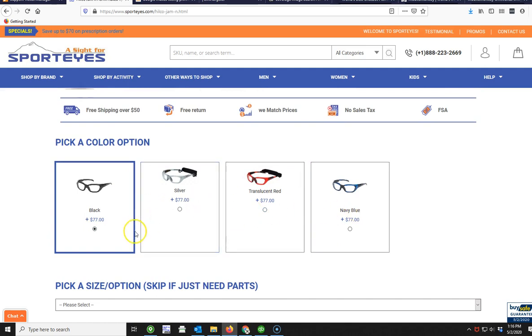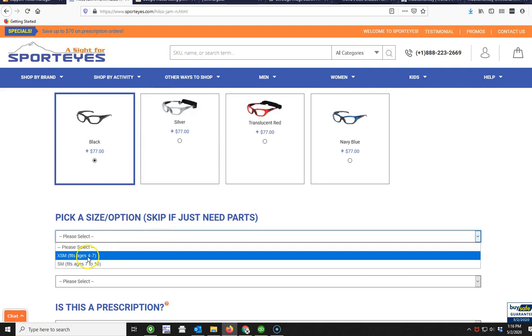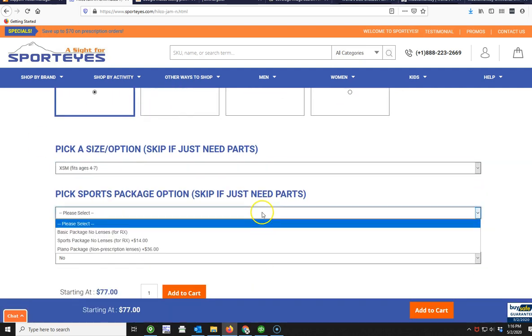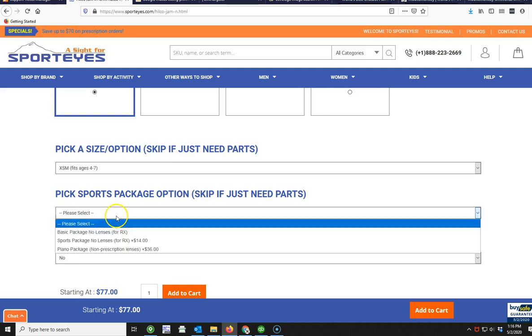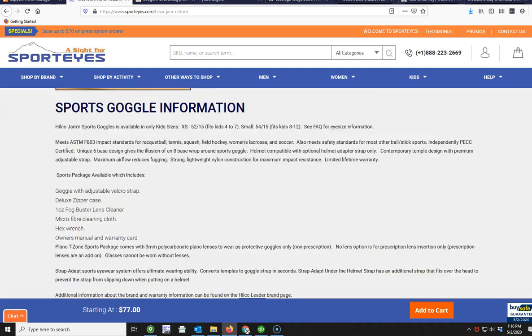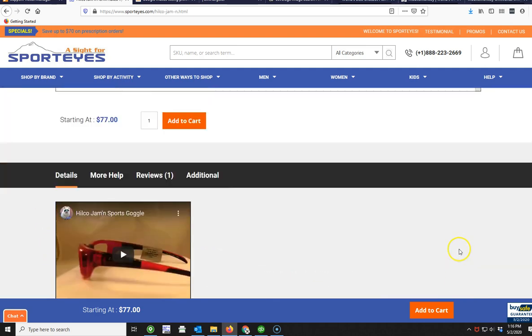The first thing you're going to do is click the frame color you want — these are all your frame color options. This one requires a size; not all styles will require a size. This one also has some other options, like upgrading with a case. If you don't know what these things mean, all the information is listed down at the bottom of the page.